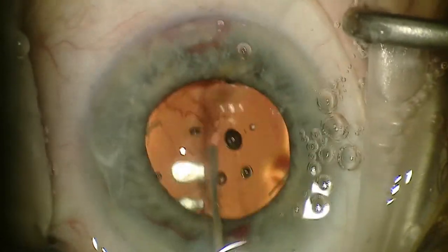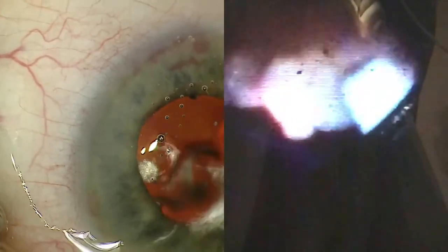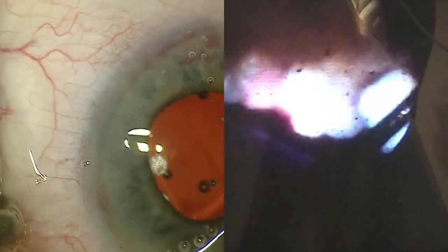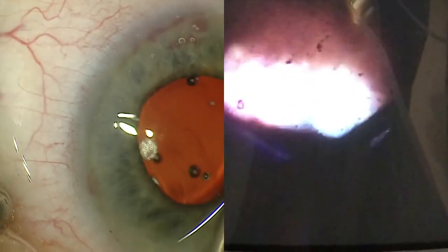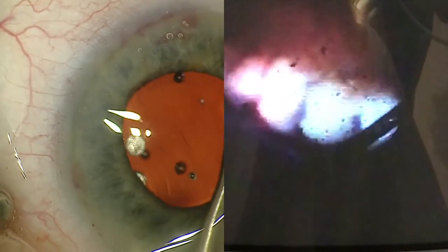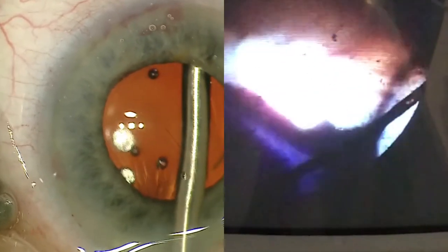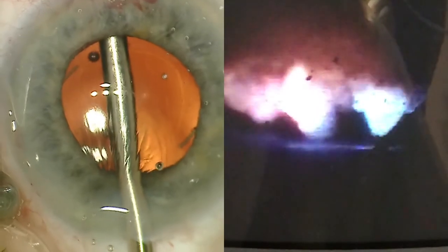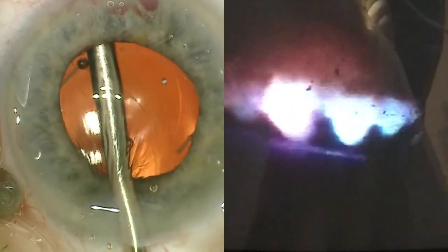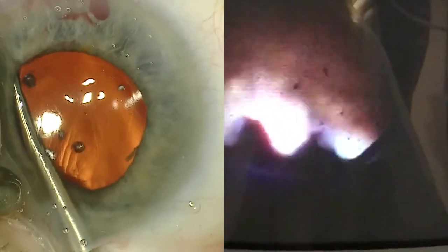Just putting some viscoelastic underneath the iris to elevate it, to be prepared for ECP. You'll see here on the split screen — in the early part you can't see the ECP probe, but you can see the ciliary body processes that will slowly shrink. It will appear out of focus at times and that's normal because the camera is adjusting as you go across. You don't have to over treat them; however, you can occasionally accidentally pop one of the ciliary processes and the patient will let you know when that happens.